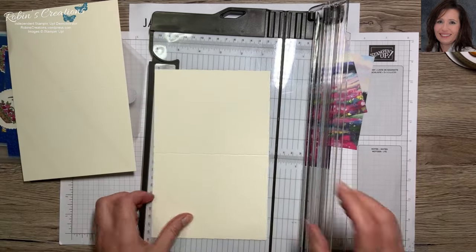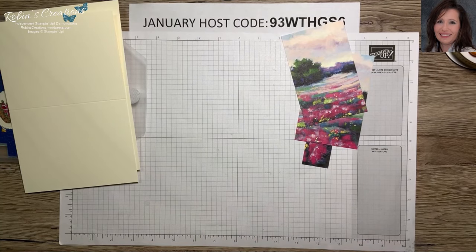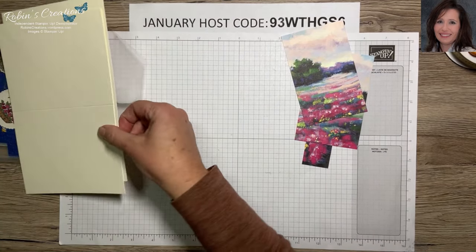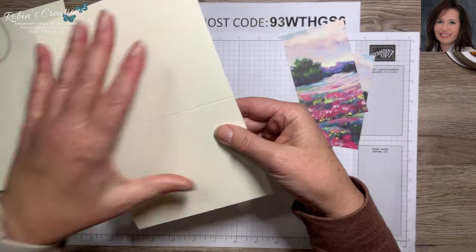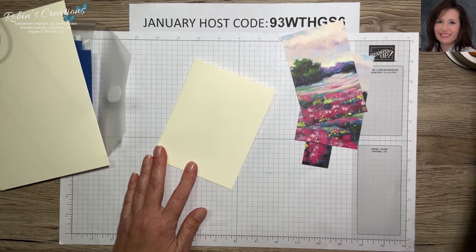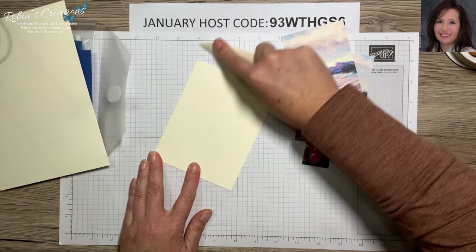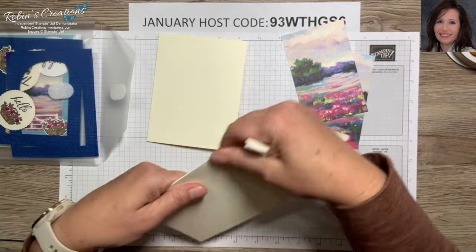Two card bases for this one. If this is where the bumpy part is, you want to fold it into the bumpy part. Get your bone folder and burnish it more flat — same thing with the other one.